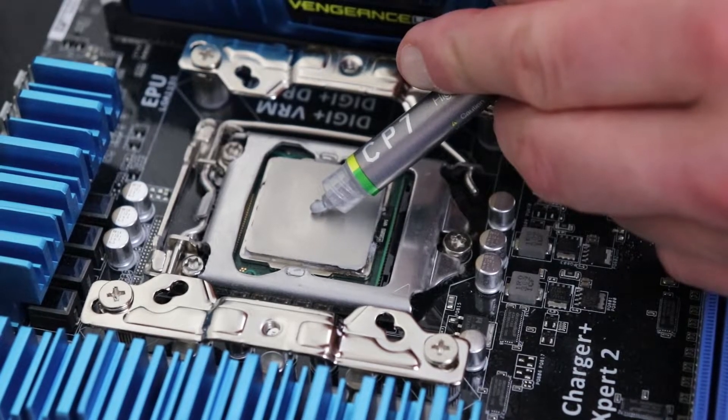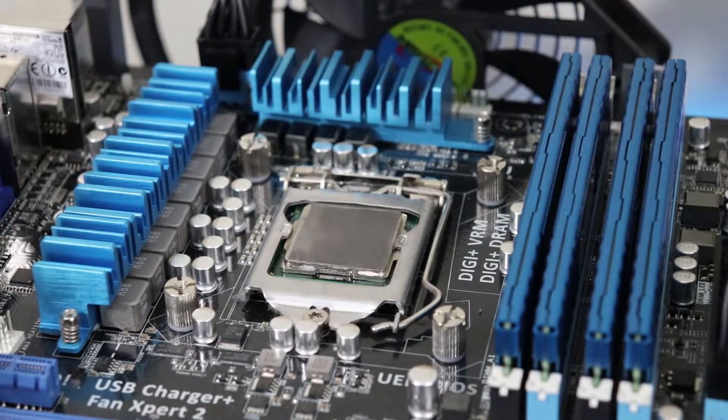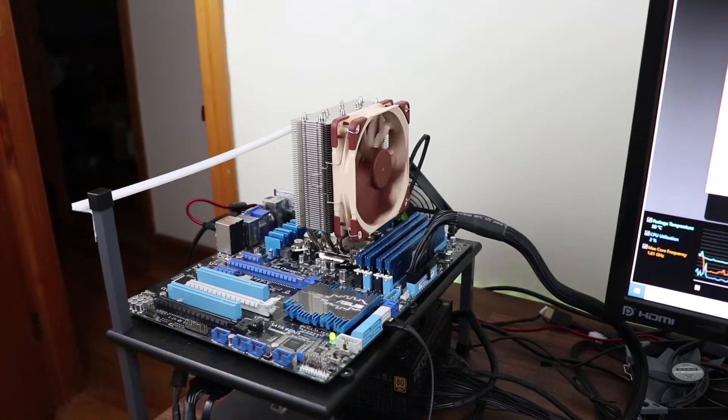The Noctua NH-U12S was able to bring down temperatures even further by a few degrees Celsius. However, I still recommend thermal compound over thermal pads for high-end systems and overall system longevity, primarily because I haven't had a chance to test thermal pads on high-end systems or over an extended period of time. In the next video, I'm going to be overclocking the i5-2500K even further — I'd like to hit five gigahertz with the Noctua NH-U12S and thermal compound to see how it performs with the GTX 980 in games for 2019.